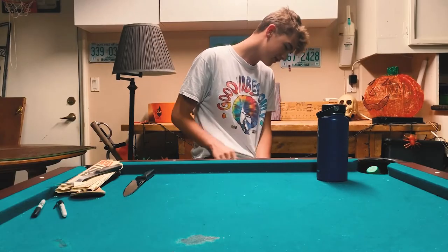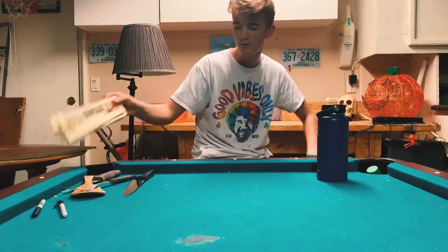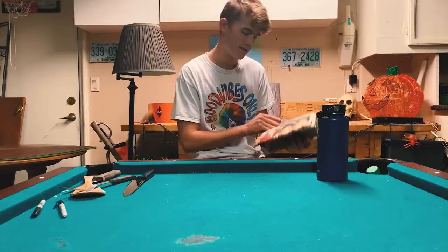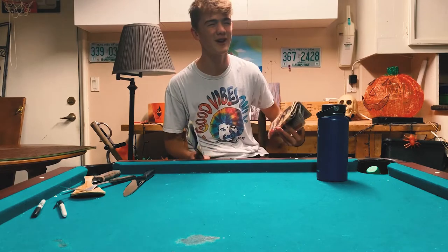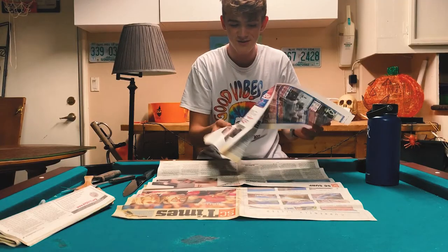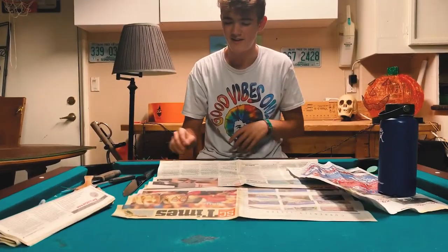To start us off, I think we need to check out our materials. First, the most important is newspaper. This is the newspaper. The reason we want this is because we're doing this on a pool table and not really trying to ruin that more than I already have. We're just gonna set this out like this. I'm so glad you chose to click on this video and now you're watching me put newspaper on my table. This is how you wanted to spend your night, I know.